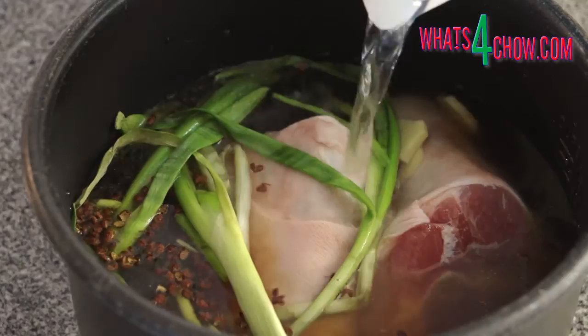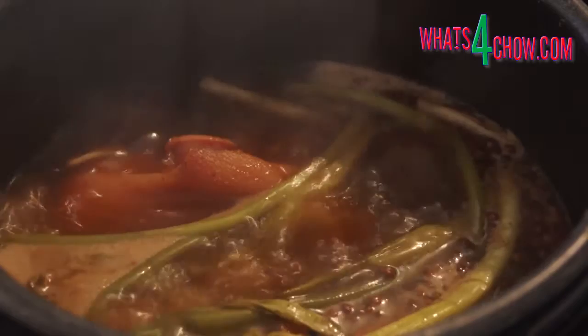Over medium heat, bring the pot to a rolling boil and allow it to boil for 60 minutes. Reduce the temperature and continue to simmer the pot for another 60 minutes.